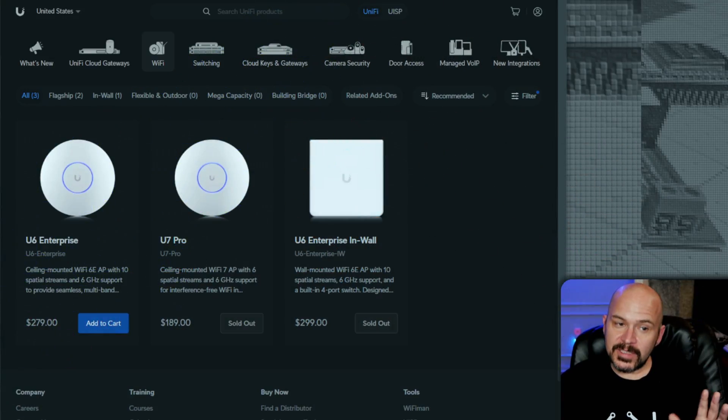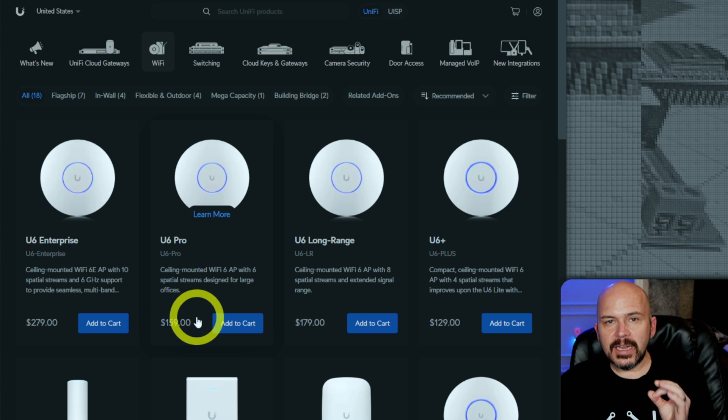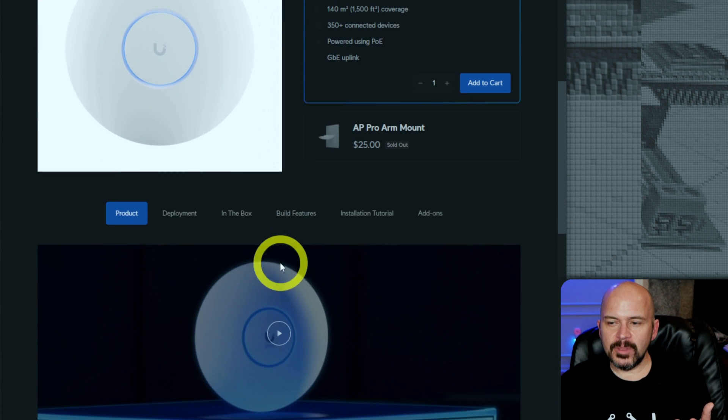So should you buy one? It depends on where you're at. Do you have a bunch of crap MediaTek Wi-Fi access points — you know, the Nanos? Those are pieces of junk, and if you want to upgrade to get the 6 gigahertz band, probably not a bad idea. The U7 Pro is $189 when it's in stock. The U6 Enterprise is $279 — a little pricey and doesn't really make sense unless you need those additional spectrum streams like 4x4. At $159 versus $189, we're talking 30 bucks per access point, and typically someone needs 2 or 3 in a home at most.